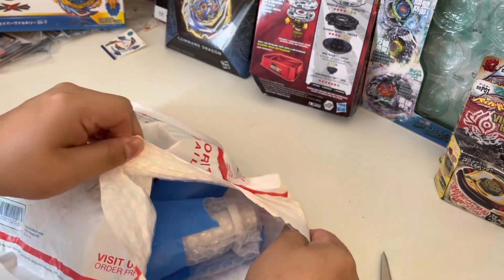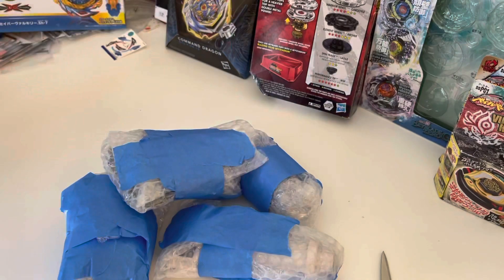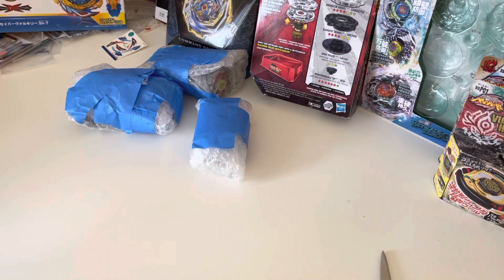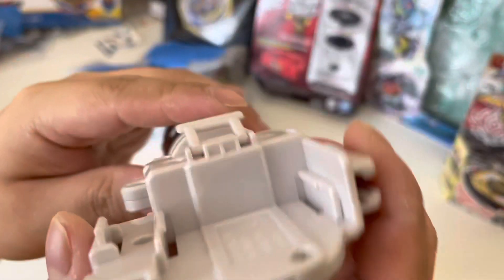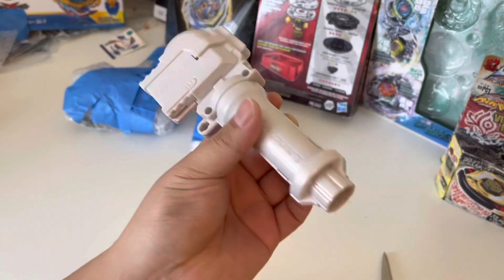Not nearly as much stuff but really, really great — one really great item. They packaged this pretty good so I'm very grateful for that. Yes, this white launcher grip! Oh, this is so awesome. And they have the reinforced bars — I am so gonna use this thing, this is so nice. Really like that.